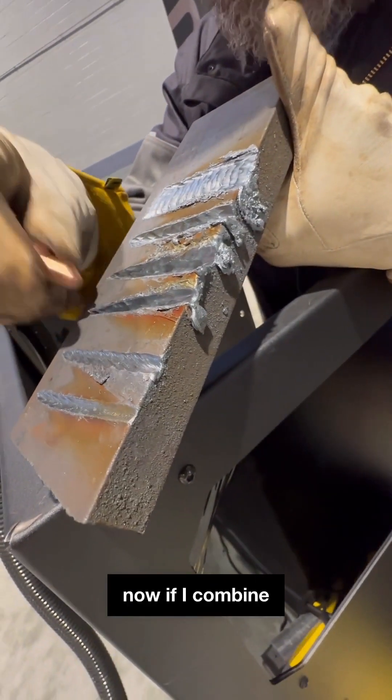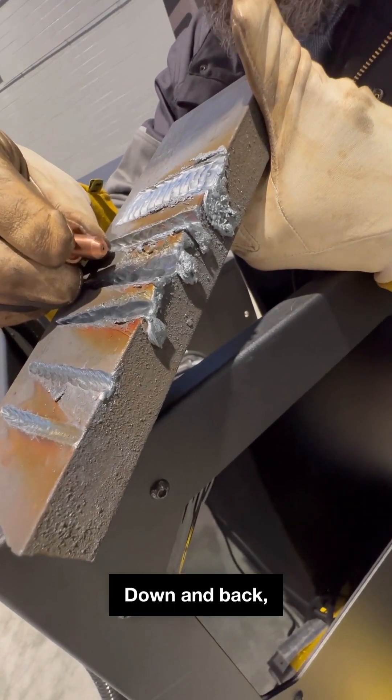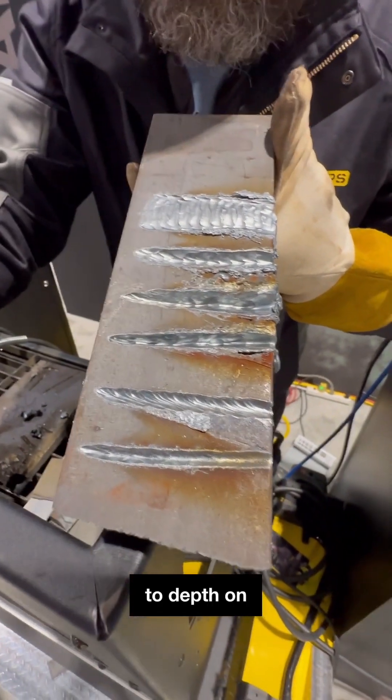Now if I combine that motion with a bit of a V shape — right down and back, down and back — I can now add width in addition to depth on that gouge.